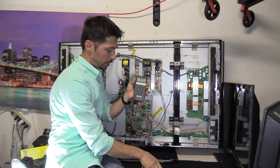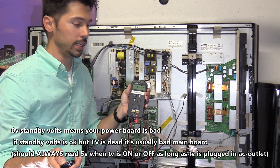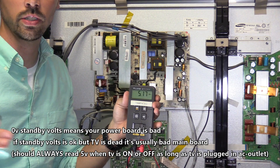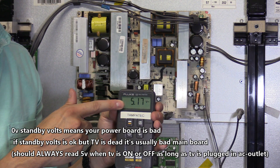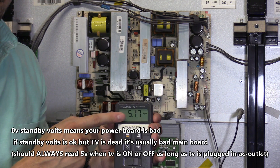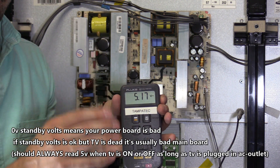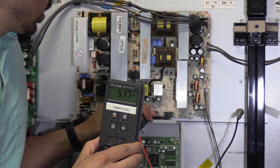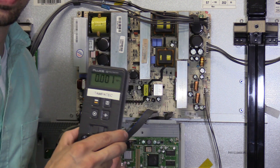We are getting 5 volts standby voltage right now and it's pretty steady. If this voltage was bouncing from zero to five volts repeatedly, you would check your capacitors, because capacitors can cause this voltage to bounce around. Also a voltage regulator on your power board can cause the voltage to drop and bounce. If you're getting clicking on and off or the voltage is jumping around, check your capacitors — they're supposed to stabilize the voltage in your power supply.